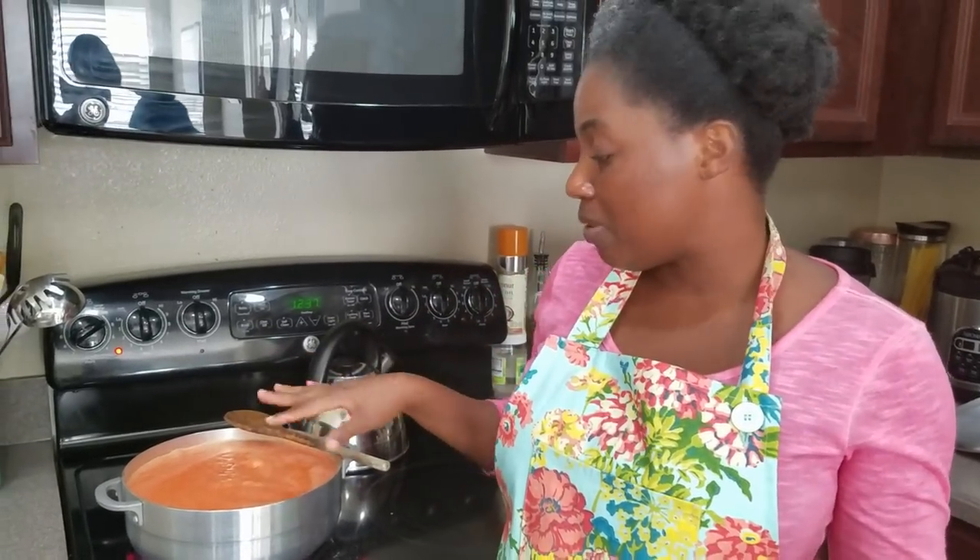You can also put it in the freezer, but keep in mind when you freeze it, it will introduce more liquid back into the sauce. So what you can do is blend it and keep it in the freezer, then when you're ready to make your soup or sauce, take it out and cook it before using.